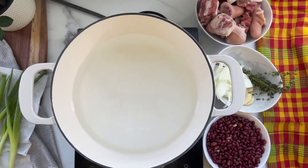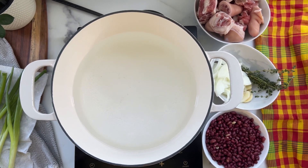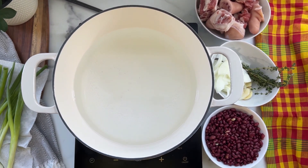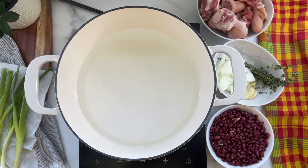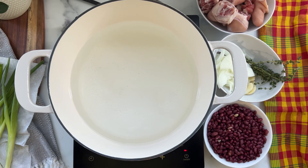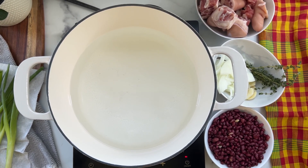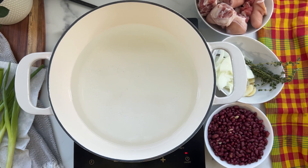Hey guys, welcome back to my channel! In today's video we'll be doing rice and peas with pigtails. For this recipe we're going to start with cooking our red beans. I've already washed them — I did not soak them overnight — so we're going to cook those peas. I'm using this cast iron pot by Martha Stewart.